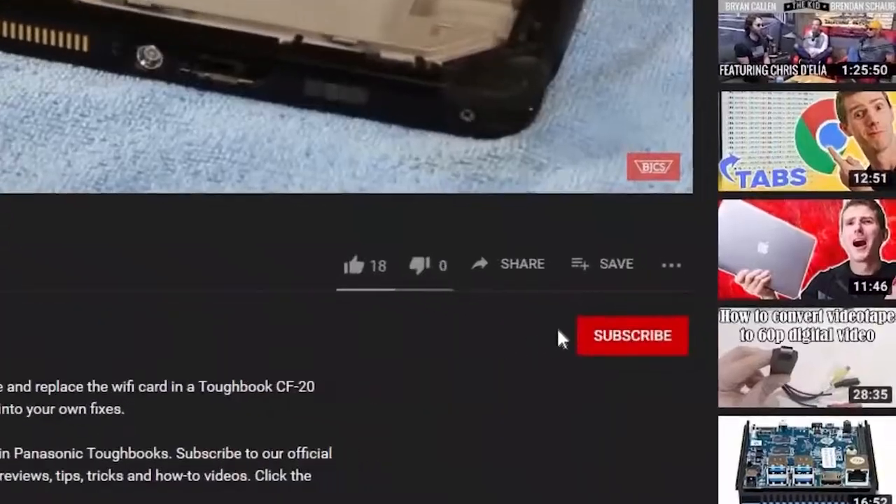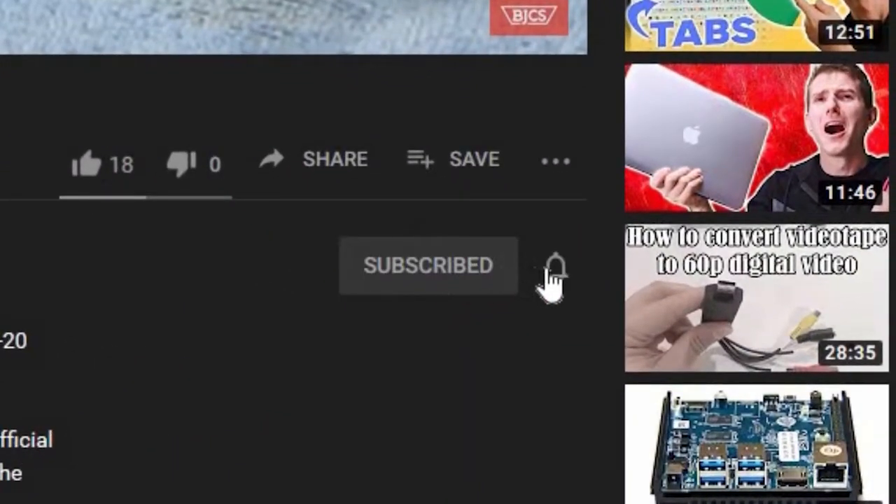Hi, I'm Bob Johnson for Bob Johnson's Computer Stuff. If you're looking for a Toughbook rugged laptop community for tips, tricks, and more information, don't forget to watch our videos. And when you do, hit that like button, as well as the subscribe button and that bell button, so we can notify you on any newer upcoming videos.